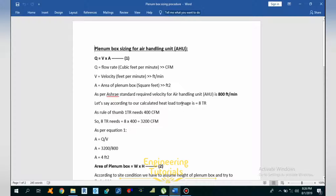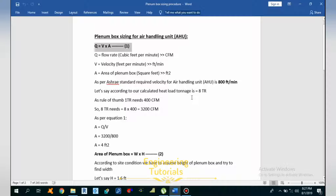Let's start the calculation of the plenum box sizing for an air handling unit. We are going to use the simple equation Q = VA, where Q is the flow rate in cubic feet per minute (CFM), V is the velocity in feet per minute (FPM), and A is the area of the plenum box in square feet. As per ASHRAE standard, the velocity required for AHU plenum box sizing is 800 FPM.